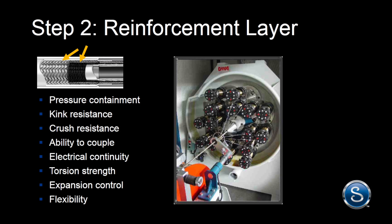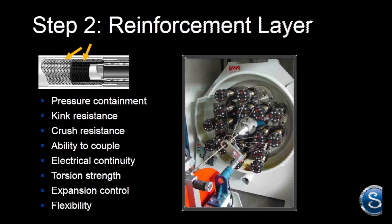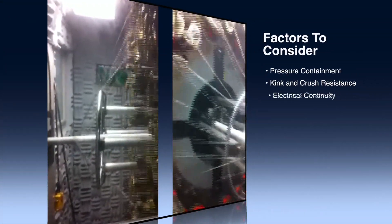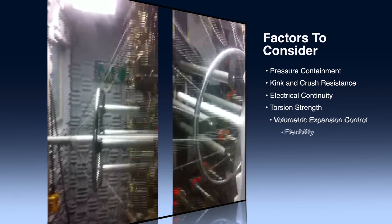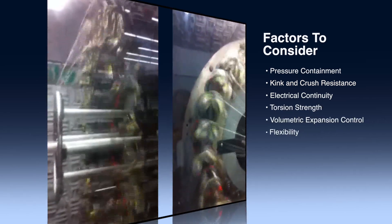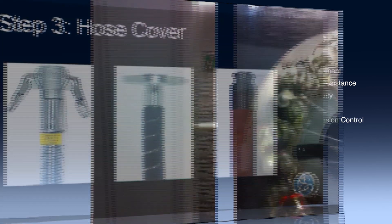Step 2: Select the hose reinforcement, which may be either an internal reinforcement or the cover. Factors to consider include pressure containment, kink and crush resistance, electrical continuity, torsion strength, volumetric expansion control, and flexibility. Hose reinforcements can be a number of materials, from fabric to metallic.